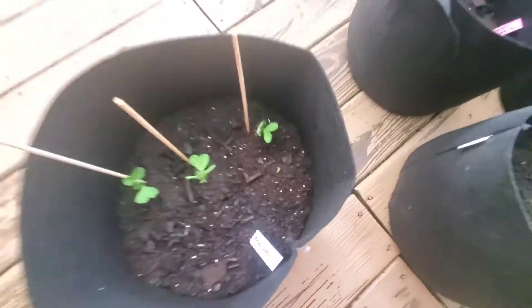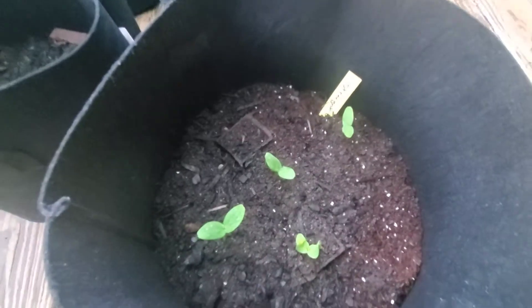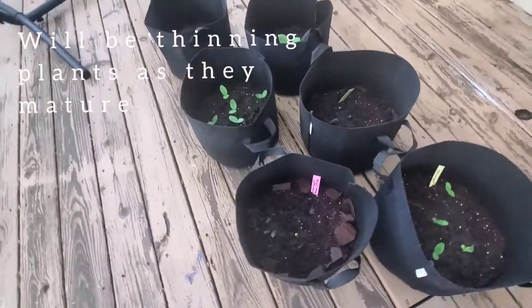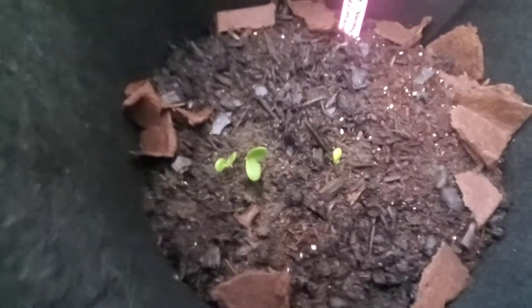I also noticed that one of them is coming up, but that's fine, it'll be plenty. The straight eight decided to join us — I have four plants coming up. The one I'm most excited for is the sugar baby watermelon, because it was acting like it didn't want to come, but then I have three plants that are sprouting.